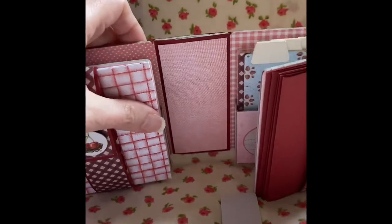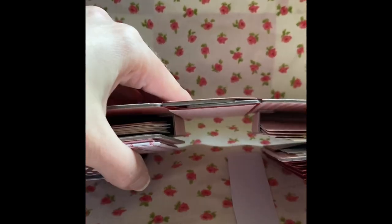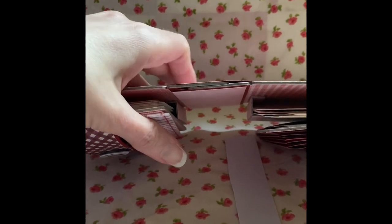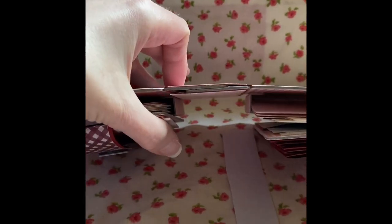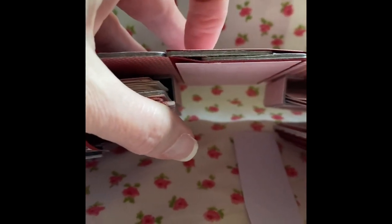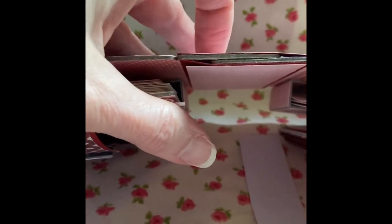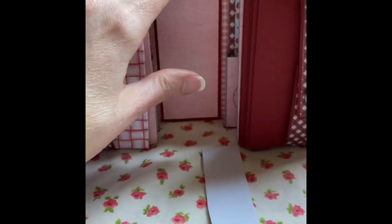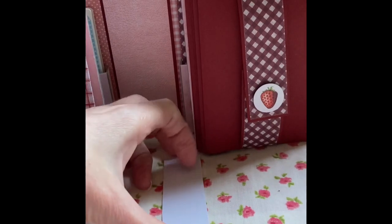Now on the spine here — I didn't overlap them fully. When I was joining the spine together, I just moved one of them over and that gave me enough room to put the envelopes in.